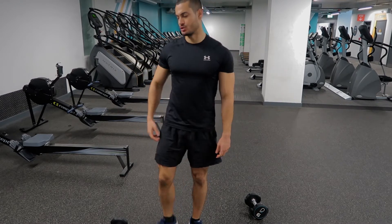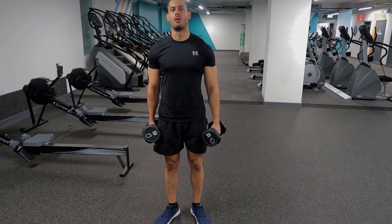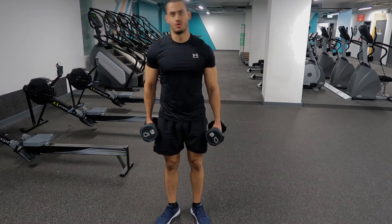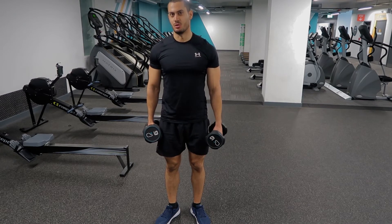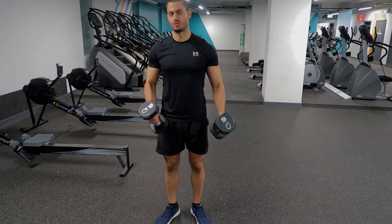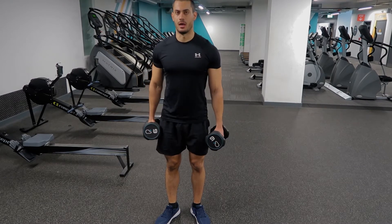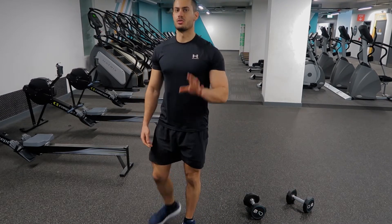There are other mistakes as well. For example, one of them is holding two dumbbells at the same time. You're not doing anything special because you're neutralizing the weight that you're supposed to handle with your core. It's better to just hold one dumbbell and do one side.